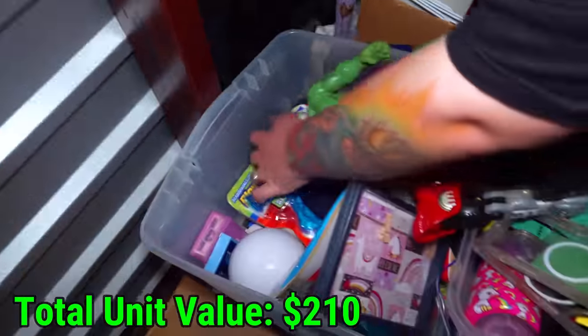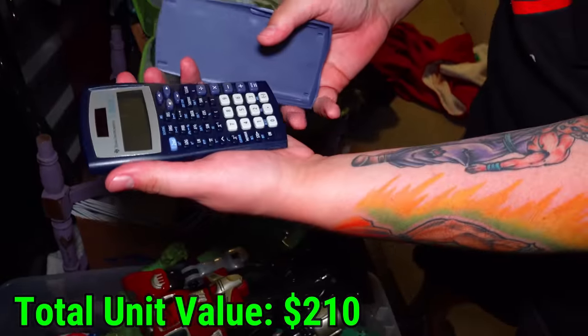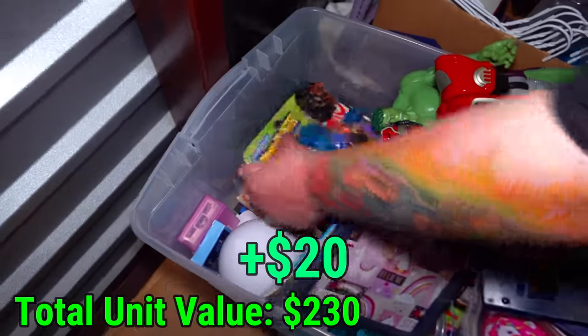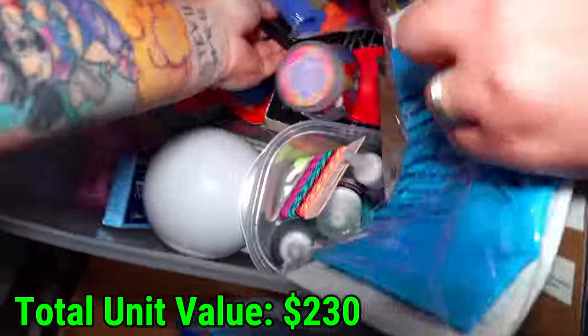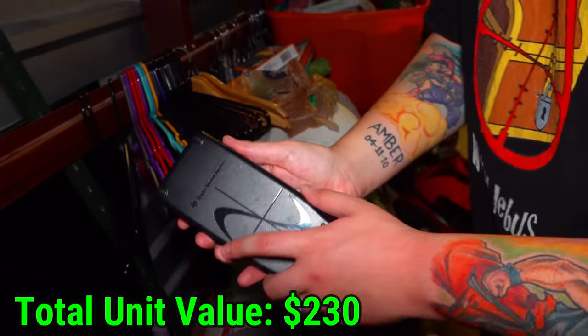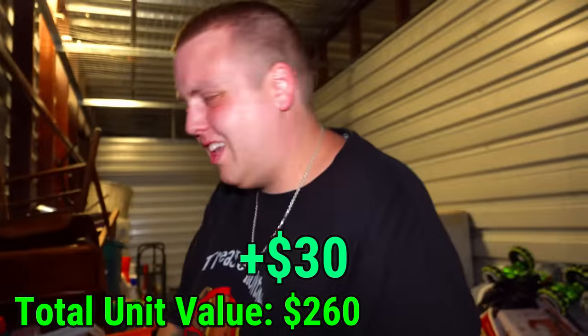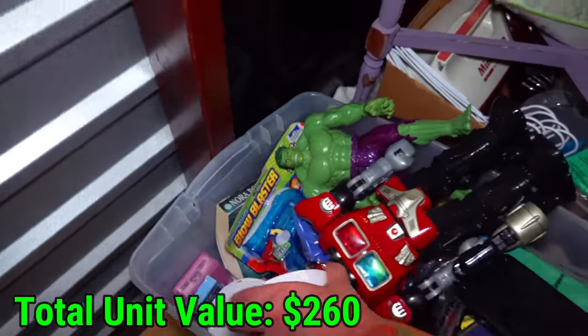Then we got a Logan. Is that a calculator — is it a TI something? Yeah, TI-30X. These ones aren't worth as much; they're like 15 to 20 bucks instead of 50 for the 84s. There's another one — oh, that's a good one, that's going to be the 84. TI-83 Plus, so probably around 40 bucks. Still does mostly the same stuff.